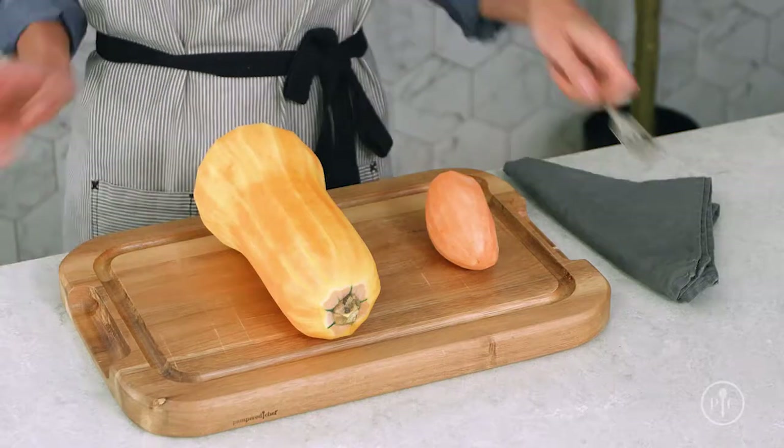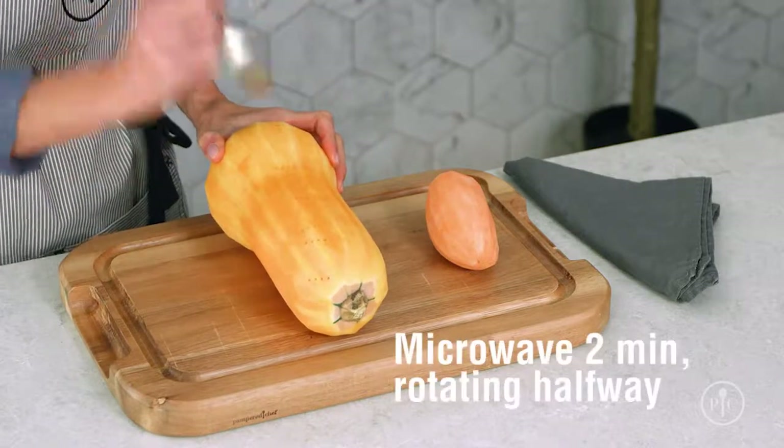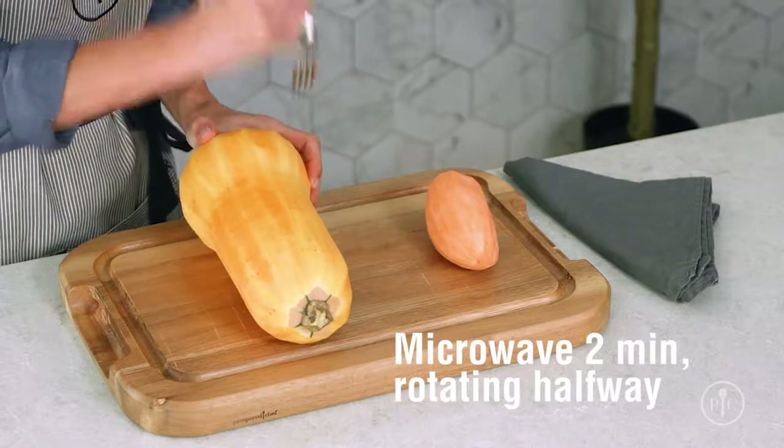You can soften hard vegetables before spiralizing them to make them a little easier to cut and spiralize. For butternut squash, rutabaga, and similar vegetables, peel the vegetable and pierce the surface with a fork. Microwave it for two minutes, rotating it halfway through cooking.